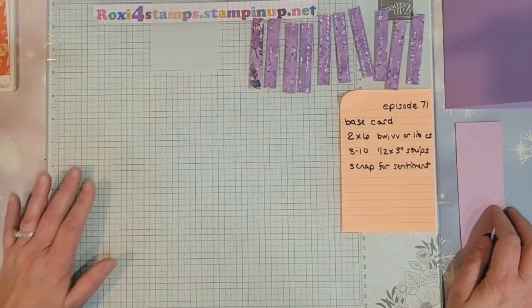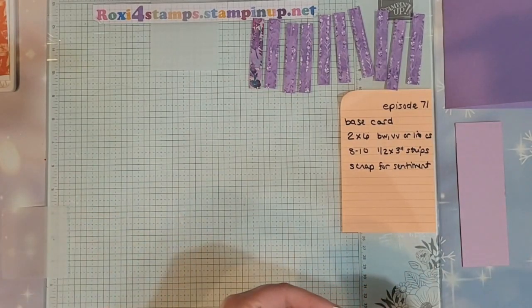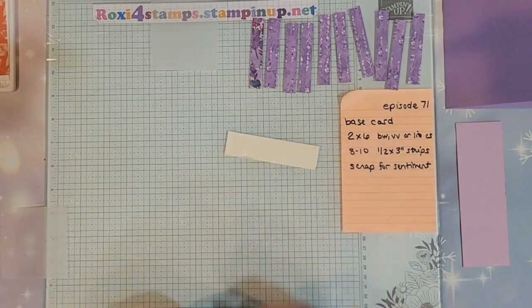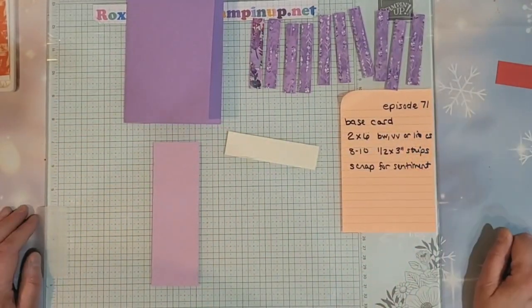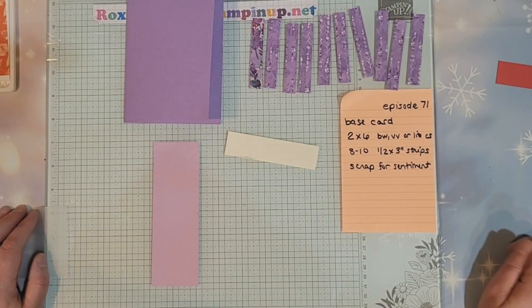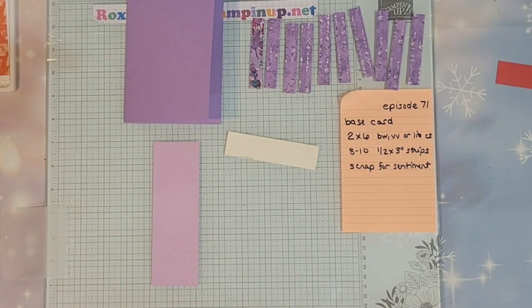And then you're just going to get a scrap of vanilla, white, or light cardstock for a sentiment. That's it, guys — all there is to prepping for tonight. Your base card, your two by six, your eight to ten strips that are a half inch by three inches, and a scrap for your sentiment. Thanks for tuning in — we'll see you on Friday to finish this up.